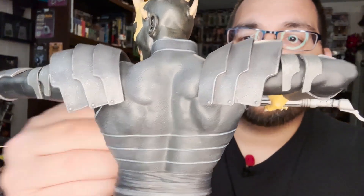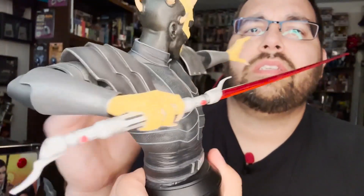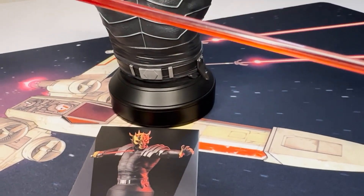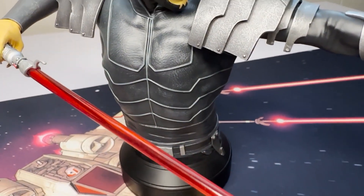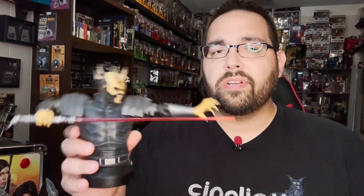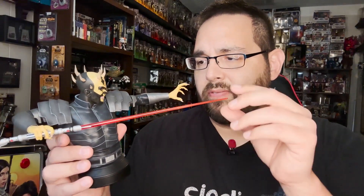It makes display so much fun, especially because you get dynamic poses like this — you can pretty much put it at just about any angle and it's going to look nice on your shelf. All in all, this is just a really impressive statue, which should come as no surprise. Gentle Giant always brings the goods and they definitely aren't letting up.